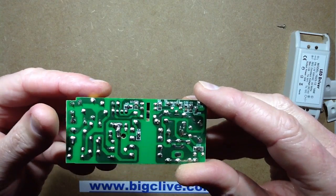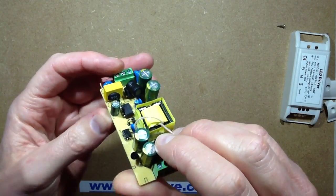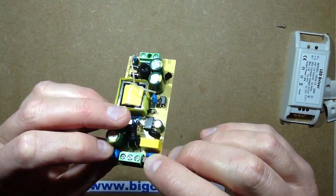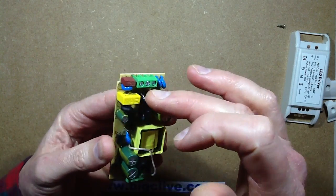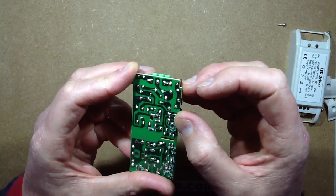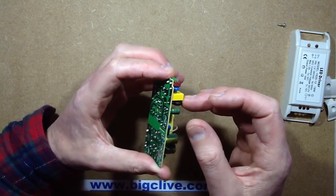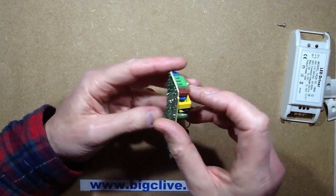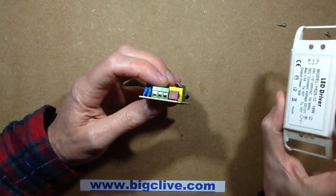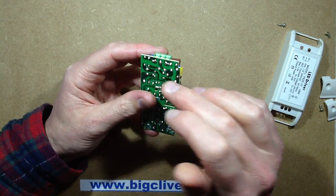There are some surface mount components in the bottom but not an awful lot. It's got an NTC inrush-limiting thermistor, an inline fuse, and first thing it hits is a MOV — metal oxide varistor, voltage-dependent resistor — same thing really. Then it's got the suppression capacitor, the inrush limiter, and a choke, which is feeding from the mains neutral connection in series before it goes to the rectifier.